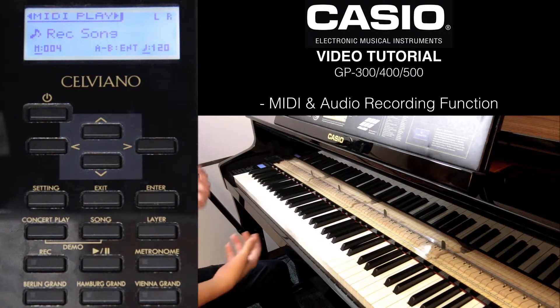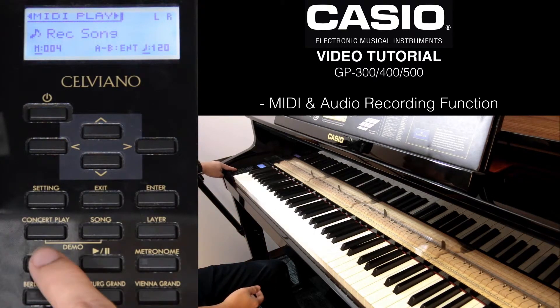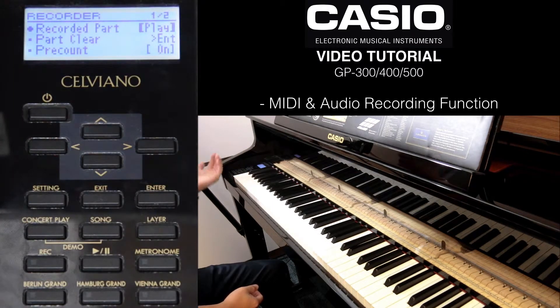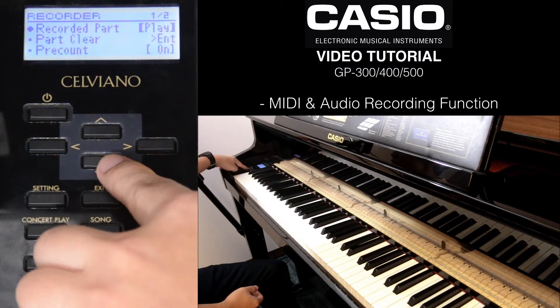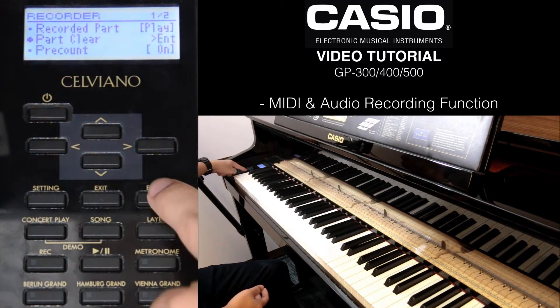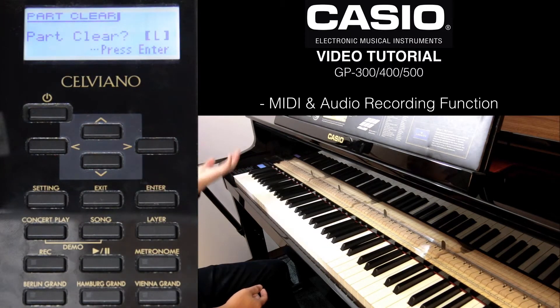If you're unhappy with your recording, you can delete either of the tracks. To do so, hold down the record button. Now it goes into your record settings that you could adjust. To delete, press down to Part Clear and press enter.